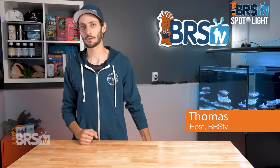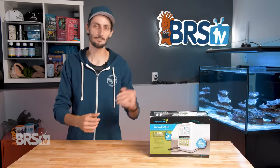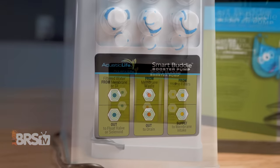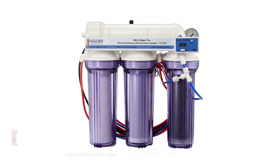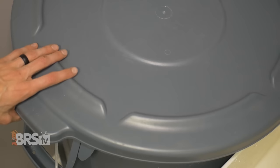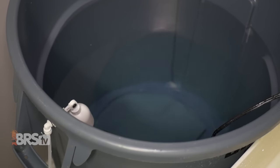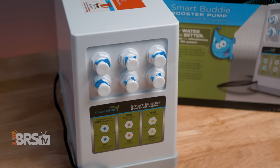Hey, it's Thomas here and today we're doing a quick review on the Aquatic Life Smart Buddy Booster Pump. If you're looking for a very affordable, easy to understand and set up plug-and-play booster pump that will transform any standard RO or RODI unit between 50 and 100 gallons per day into an automated system that will auto flush the membrane to extend its life, automatically turn the booster pump on and off when your reservoir is full or you shut off the supply water, all while boosting the water pressure through the system up to 90 PSI for optimal efficiency — then you have to check out the Smart Buddy.